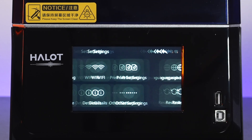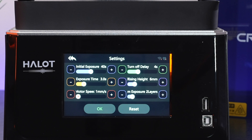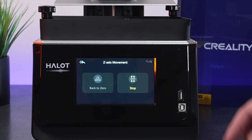We'll leave that as is. I'm going to take this cover off and click on Print Settings. Under printing parameters, you can see everything we can adjust, which is quite impressive — quite a few things. There's also a Z-axis movement option, where you can go back to zero or level. It's a little confusing on what to push.